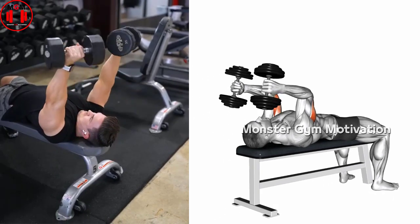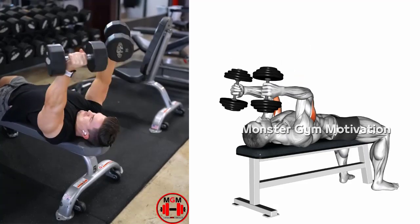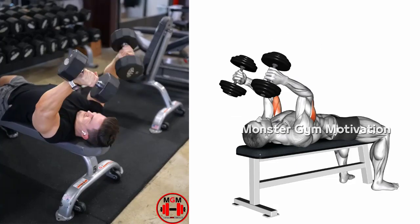Next, begin to bend the elbow backward toward the shoulder side of your head, of the same side, in a slow controlled motion. After bringing the elbow toward the shoulder, bring the dumbbell back up to the starting position in a slow controlled manner.